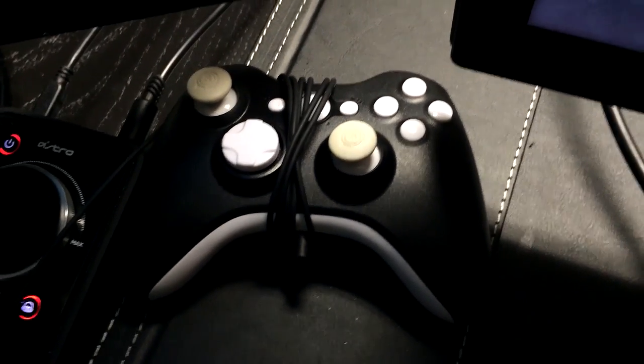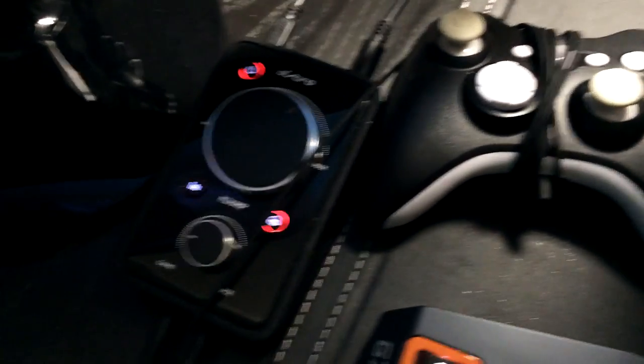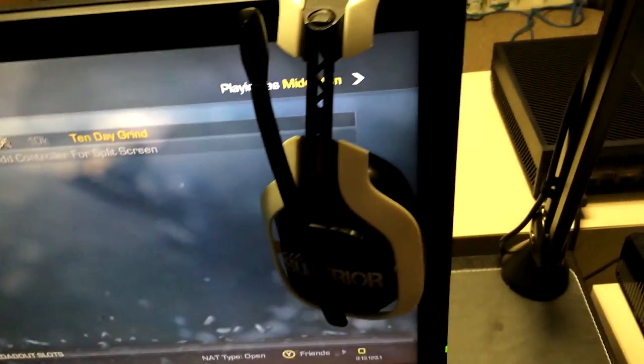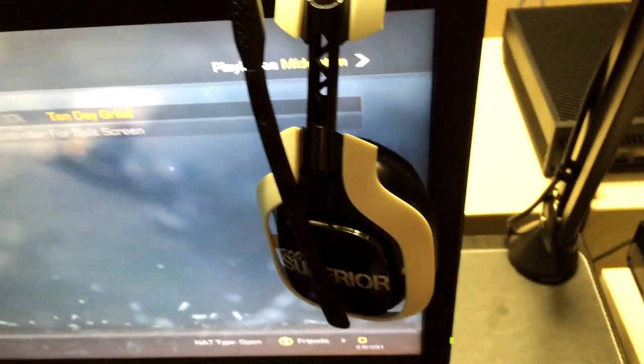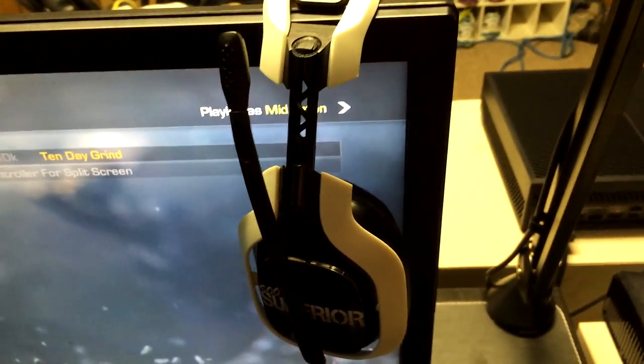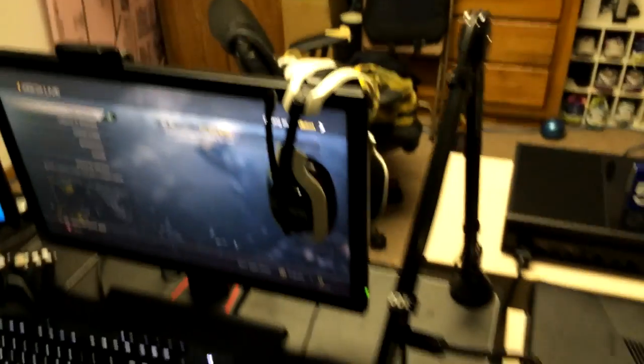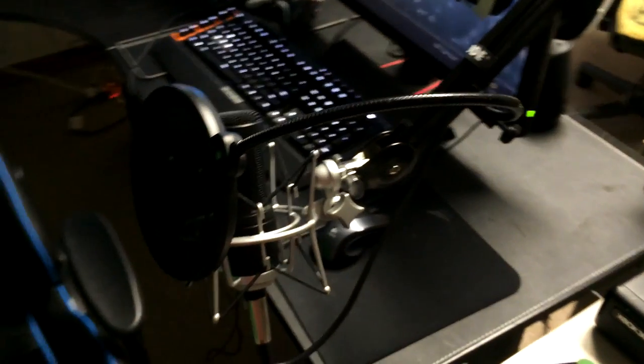The controller I play Xbox with is the Scuf 360, which is a hybrid but only has two paddles. Then you can see the mixamp for my Astro A40s — the 2013 edition, which I found works best for me. And there's my Astro headset with my custom speaker tags on it. If you want some custom speaker tags, they're only $24.99 — shipping not included — and I definitely recommend them.